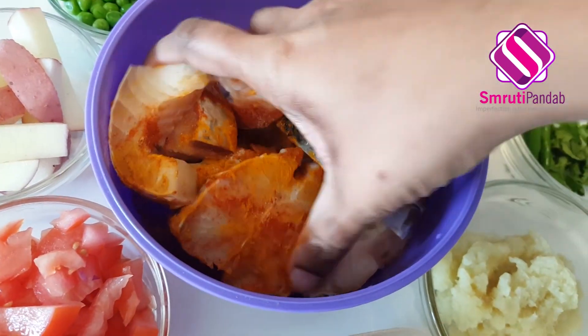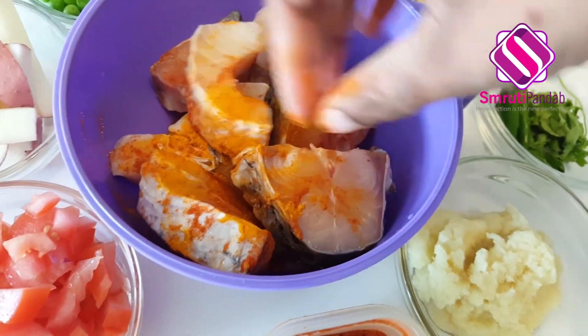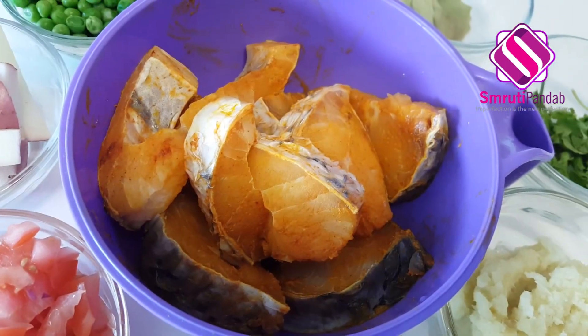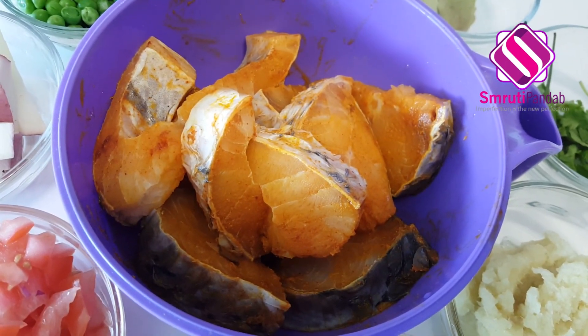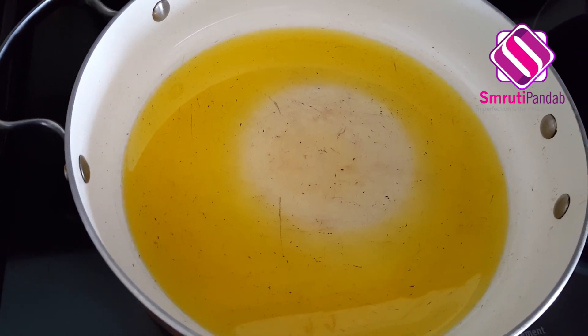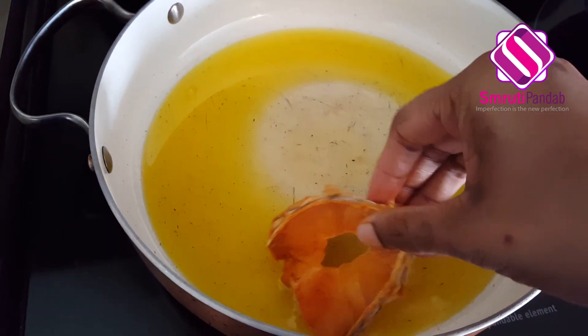Give it a good mix and coat all the pieces of fish with all these dry spices. Let it rest. Meanwhile, heat some oil in the pan — I have taken around three tablespoons of mustard oil. Once the oil is hot, let's fry all our fish pieces.